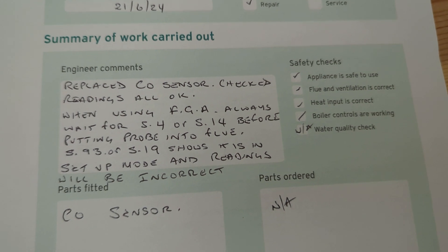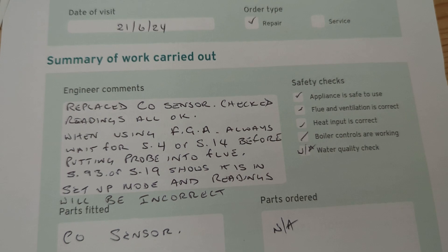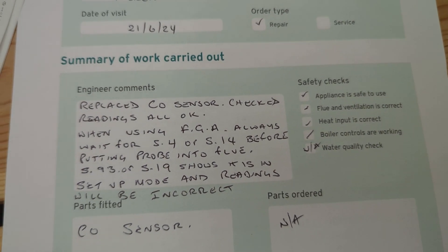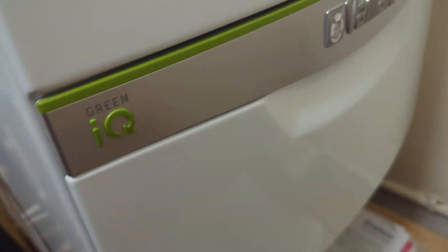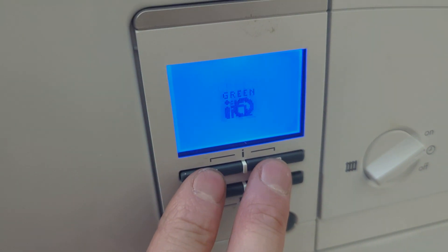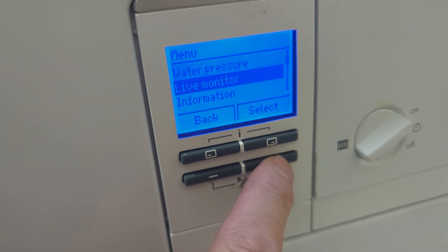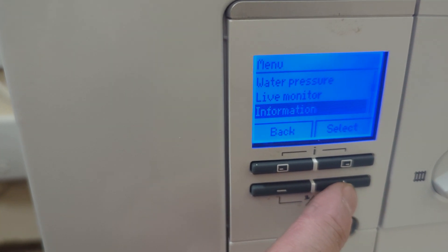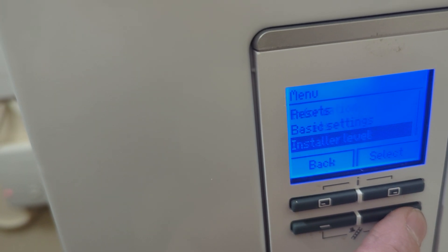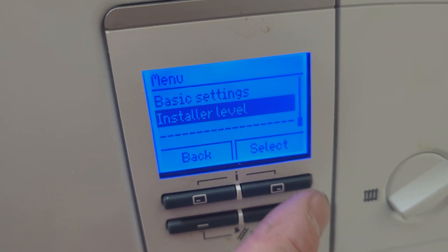Vaillant have been out, replaced the CO sensor, and left me a note informing me that I must wait for S04 or S14 before putting the probe into the emissions test point. This is the week after — I've spoken to them on the phone, they've left the message. Now I know what I'm doing: I'm going to put it into maximum mode.